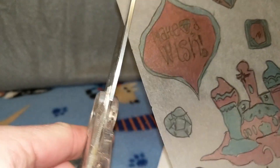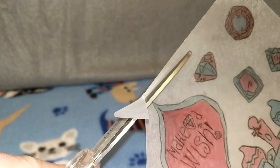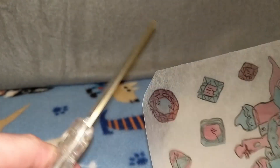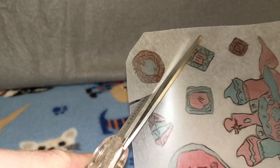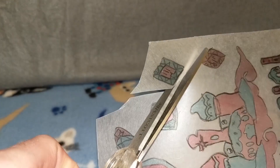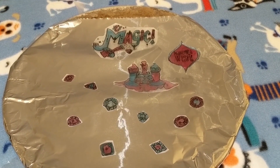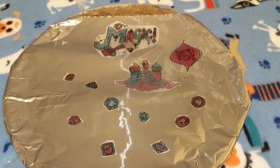Now we got the scissors, let's cut! I'm too small for these big scissors so dad's gonna cut. Nice cutting! We got more cut out and look, we're about to stick them in the oven — we'll see you when they're all done.